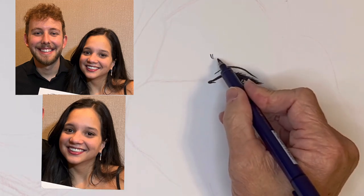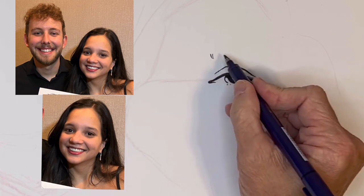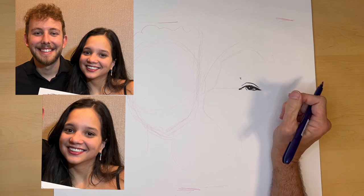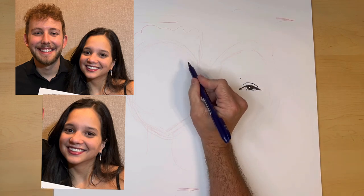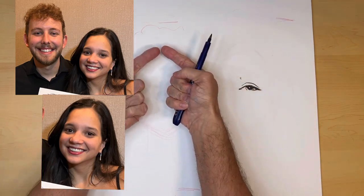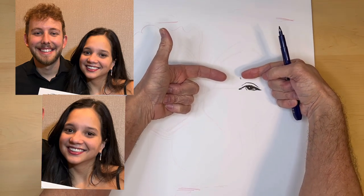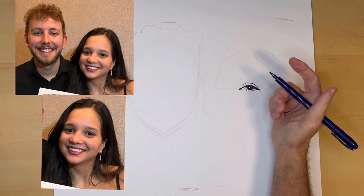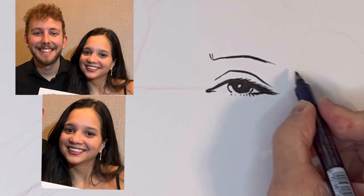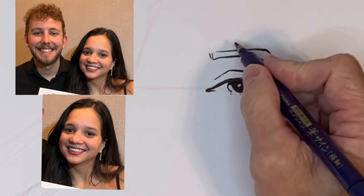Now the eyebrow. This is the shape I see — it's sort of like a hook shape, kind of straight. But if you look at his eyebrows in the photo, they seem to come down a little bit, like my fingers. Whereas hers are straight and maybe up a tiny bit on the edges. So that's a difference that I can exploit, or emphasize.